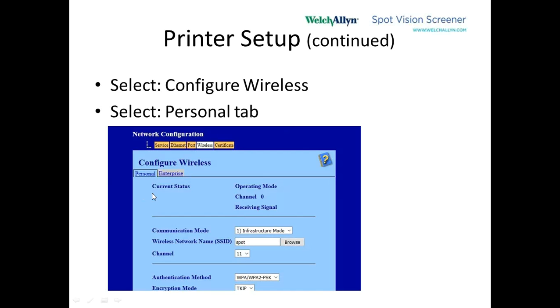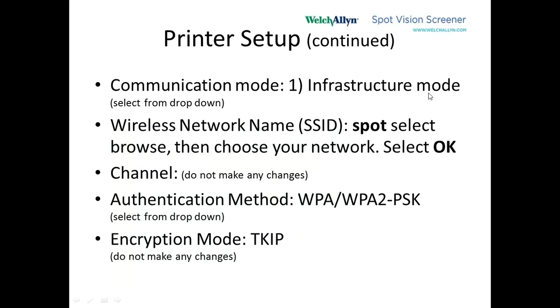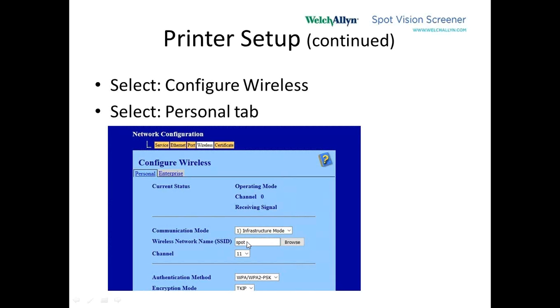In the personal tab section, the communication mode — the first item — we want to use the drop-down to pick infrastructure mode. In the SSID section, we type in SPOT and click OK. The channel number we don't want to change. In the security section, the authentication mode is WPA2-PSK. The encryption mode is left alone — that's T-K-I-P. So we have: infrastructure mode, SPOT, channel number unchanged, WPA2-PSK, and T-K-I-P.